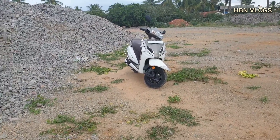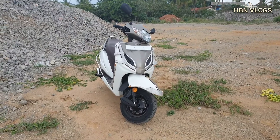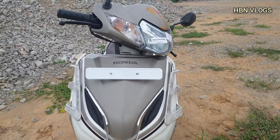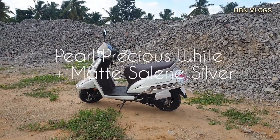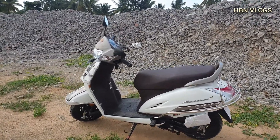Hello guys, welcome to the new vlog. Today I am reviewing the new Activa Honda 5G Limited Edition. The limited edition comes in two dual-tone colors: one is Precious Pearl White with Selenium Matte Silver, and the other one is Metallic Silver with Pearl Black.